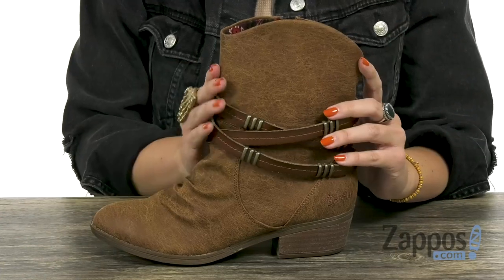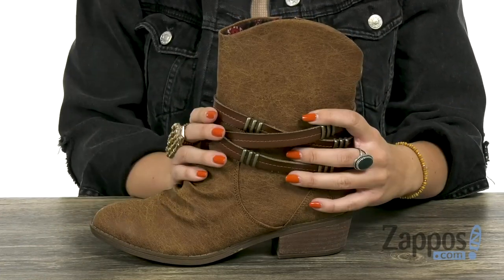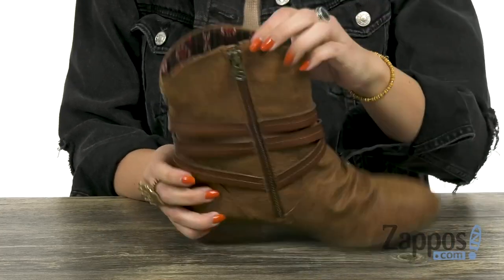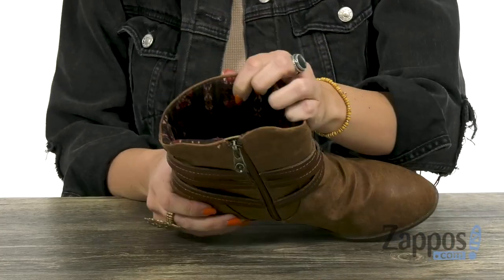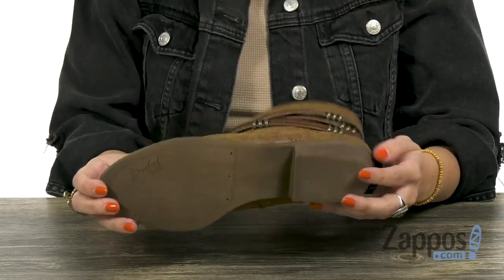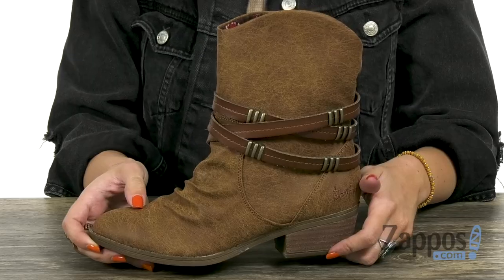This ankle boot has cute Western style. It's made of a man-made material with the strappy detail around the ankle. The opposite side is gonna give you a full-length zipper, and the inside is a textile lining with a fun print. It does have some light cushioning in the footbed, you've got a chunky heel, and it's all gonna be on top of a durable outsole. So yee the ha before the ha yees you — go grab these boots today from Blowfish!